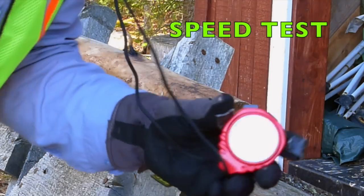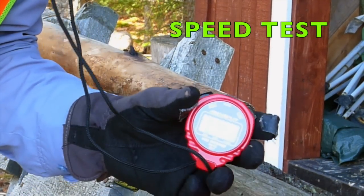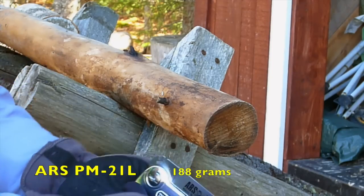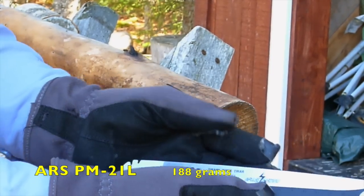Here we're going to time these saws in a speed test to see how fast they are, but also how easy or difficult it is to get through the wood. First up is the ARS folding saw, made in Japan.